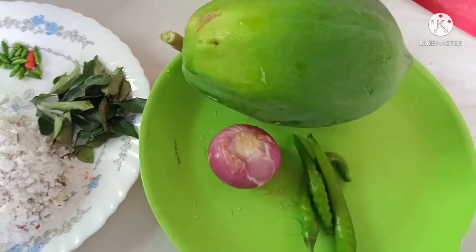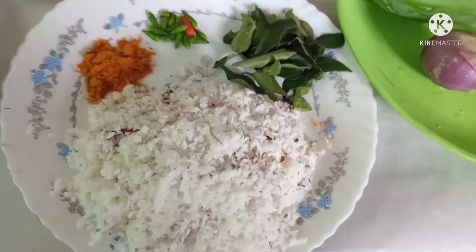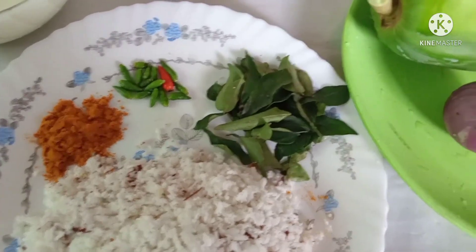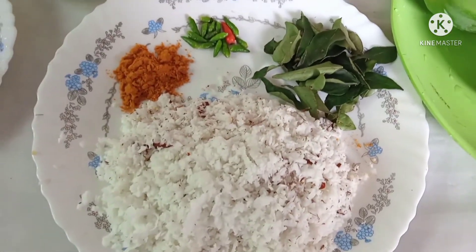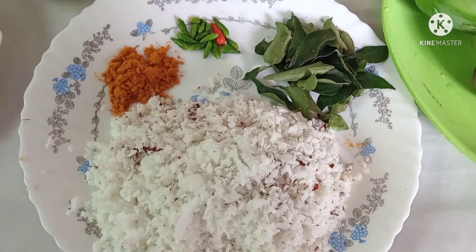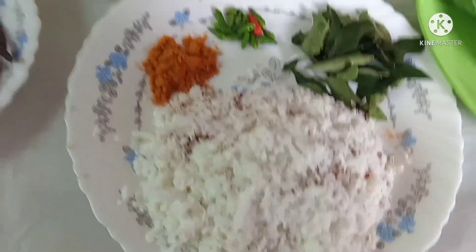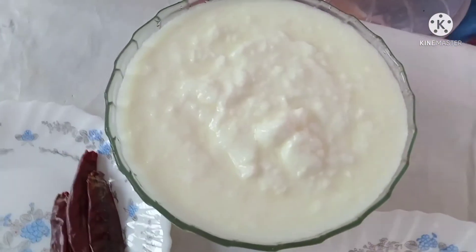I am going to make some bread. I made some bread for about 2-3 cups. I add some bread and a half spoon. It is about 10-15 spoons of paste.